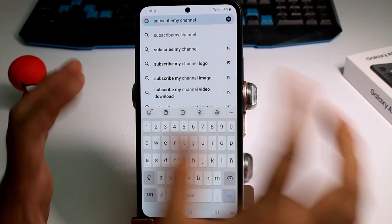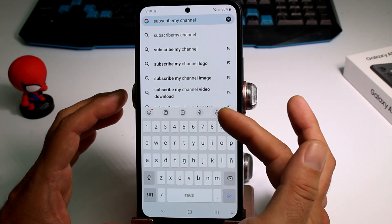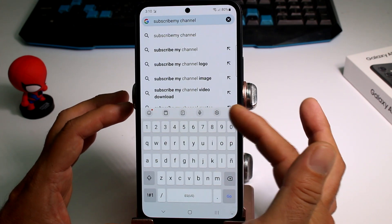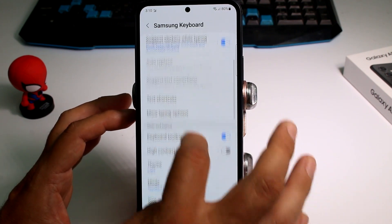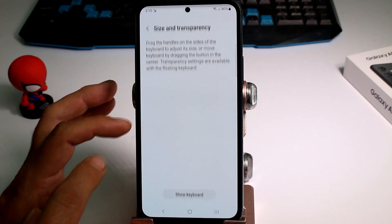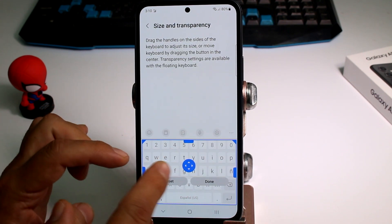All you have to do is enter any app where you can open a keyboard, then enter the options of the keyboard. Go into the settings of the keyboard, scroll down, and find the size and transfer option.